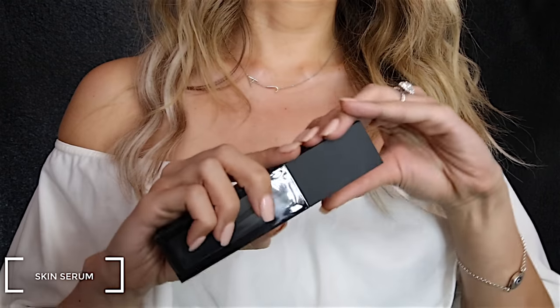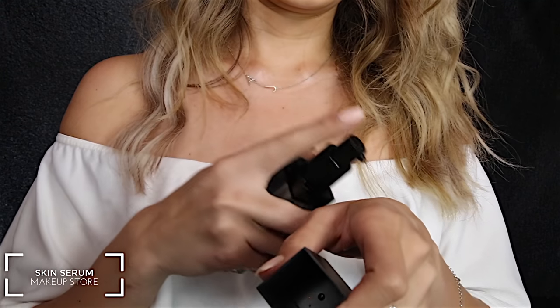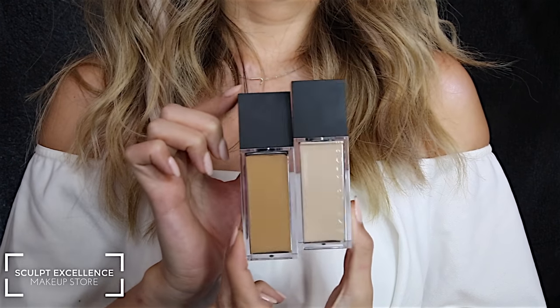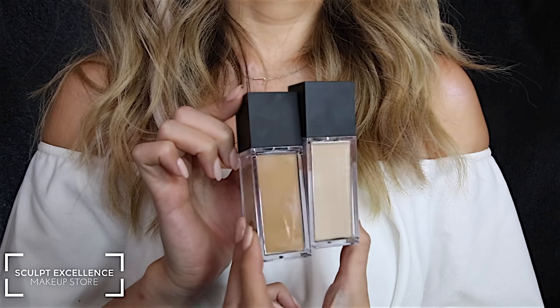To prime my face today I'm using Makeup Store's Serum and I apply this in circular motions all over the face. For foundation I'm also using Skin Excellence from the Makeup Store, mixing two colors — Cashew and Cinnamon.